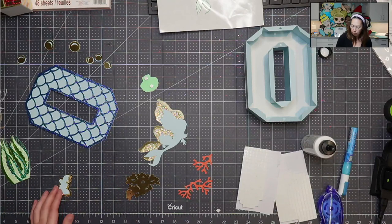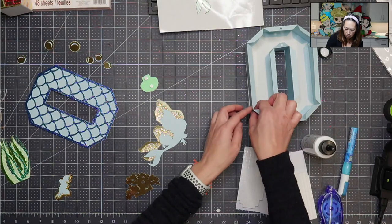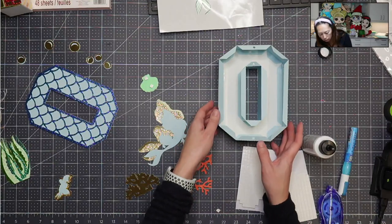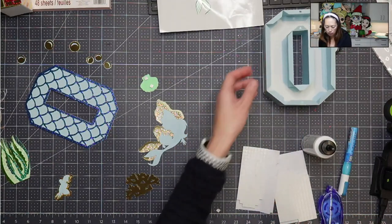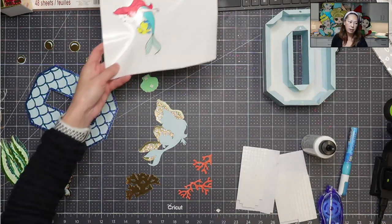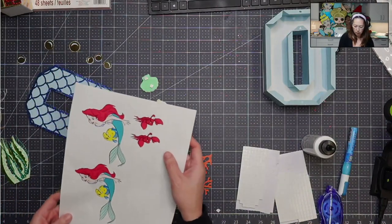Flip this over and do it as well on this. And then this piece is big enough that we could just put the glue dots or the foam squares. Let's work on transferring our sticker. So let's do Sebastian first.